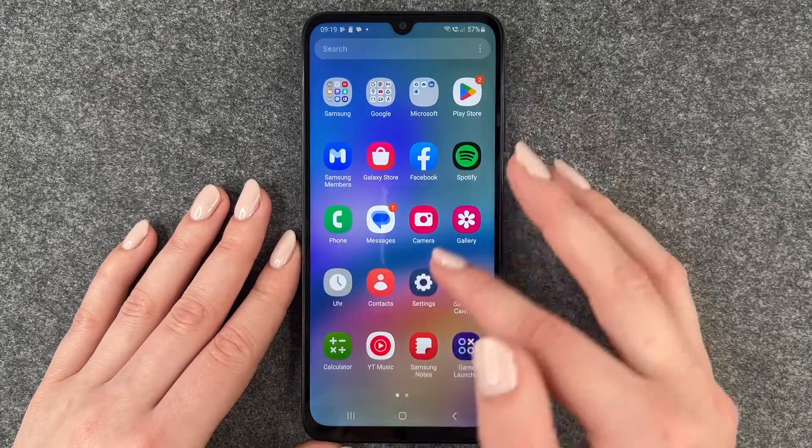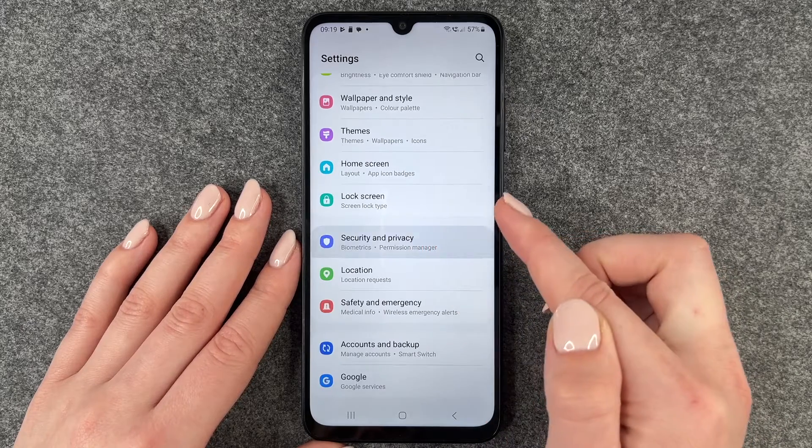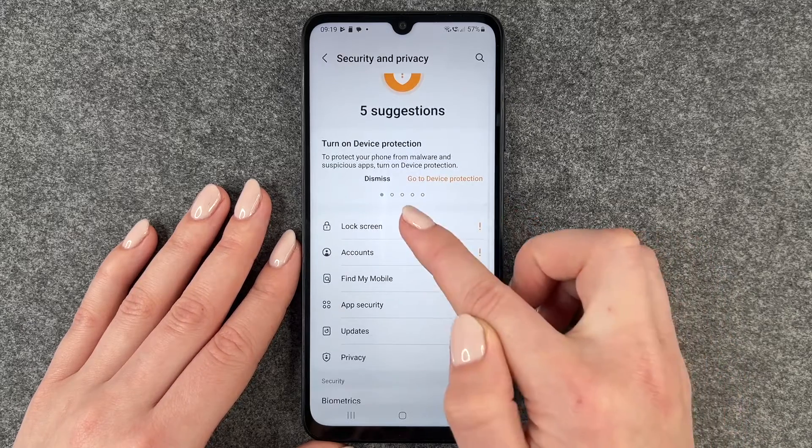For that you want to go to your settings, and now you want to go to security and privacy, and here we want to go to lock screen.